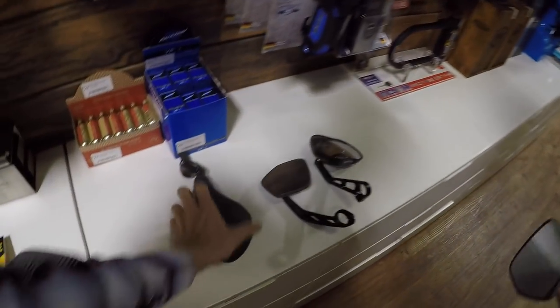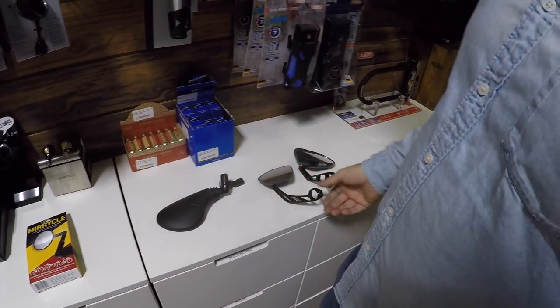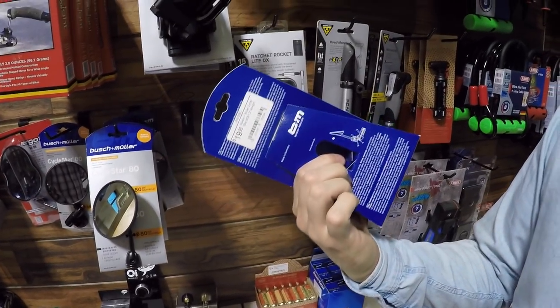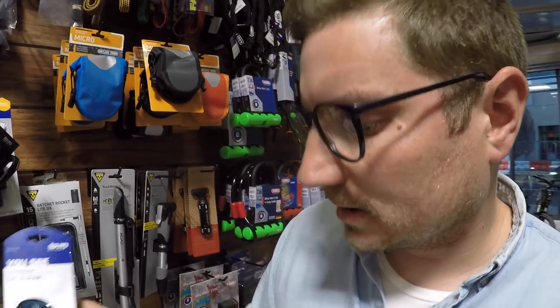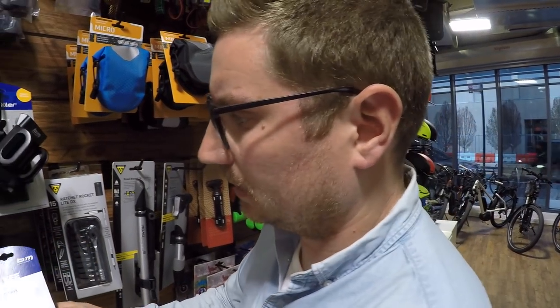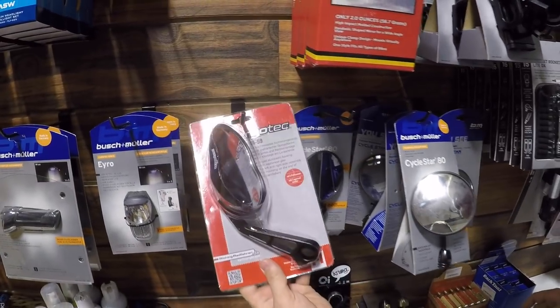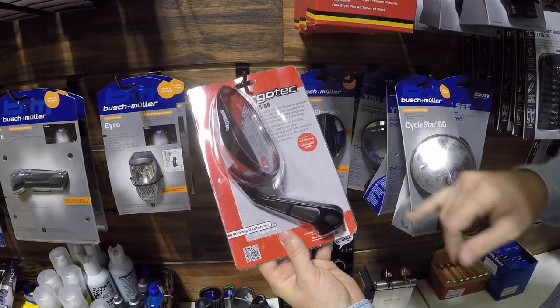Let's talk price. This first one is about $40. Some more basic ones are $19 — those might be good for a folding bike, pretty compact. But that's not a speed pedelec-specific mirror, whereas this other one is made specifically for speed bikes.